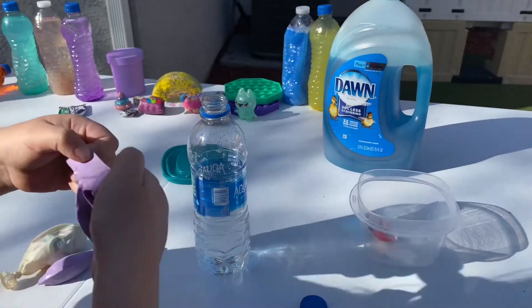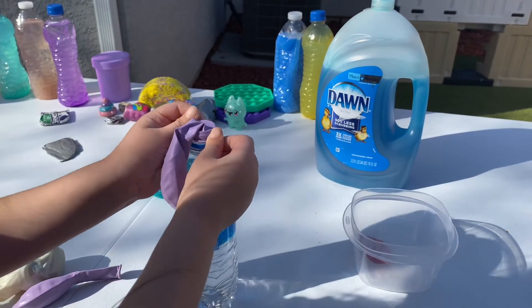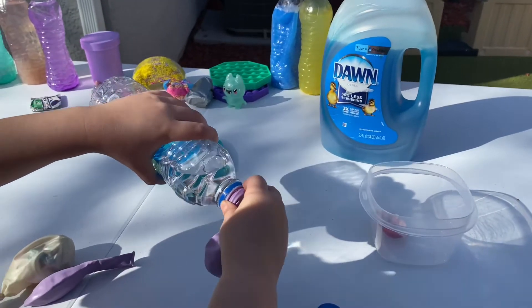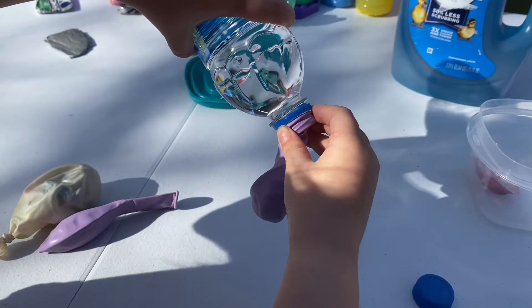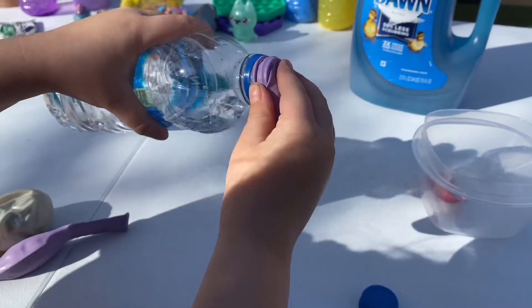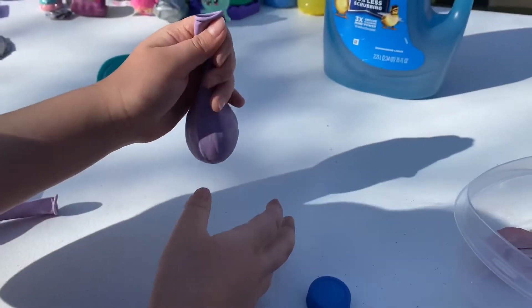So stretch it, yes. Go like that. And then I go like this. See guys? That's the way. You don't do it wrong. Be careful guys, if you're at home. Because we'll see you when we're done. And now that you're done putting water...